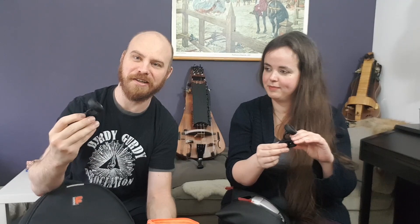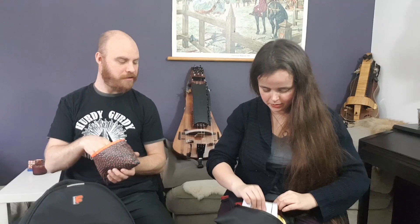The hurdy-gurdy can go out of tune quite easily, and you need a tuning device. I also keep spare batteries for the tuner — very smart to have those on hand.